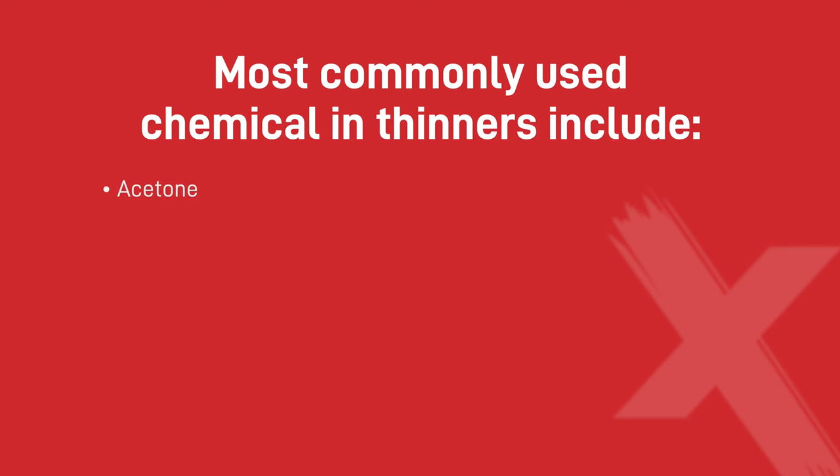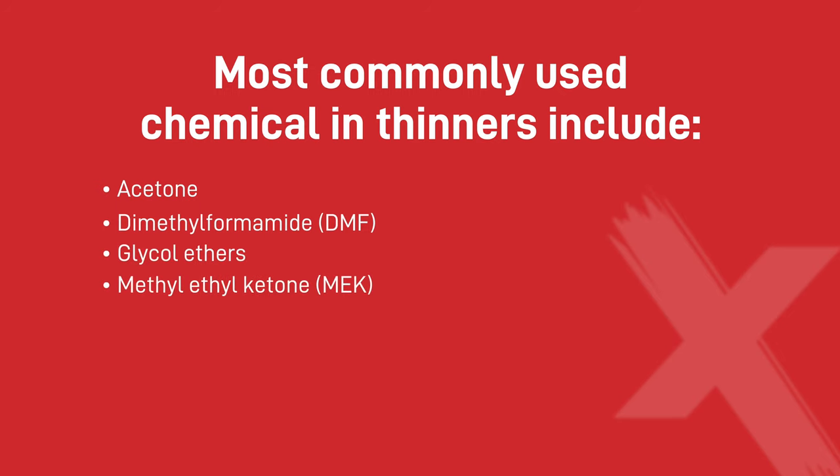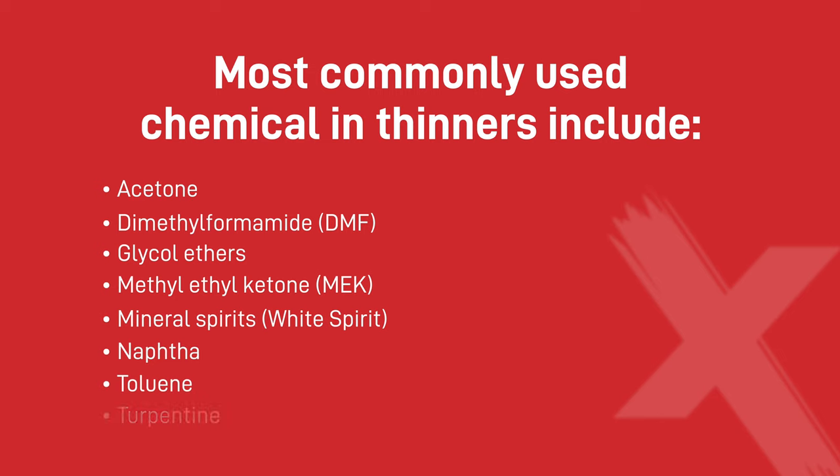The most commonly used chemicals in thinners include acetone, dimethylformamide otherwise known as DMF, glycol ethers, methyl ethyl ketone or MEK, mineral spirits — what we know as white spirit — naphtha, toluene, turpentine, and finally xylene.